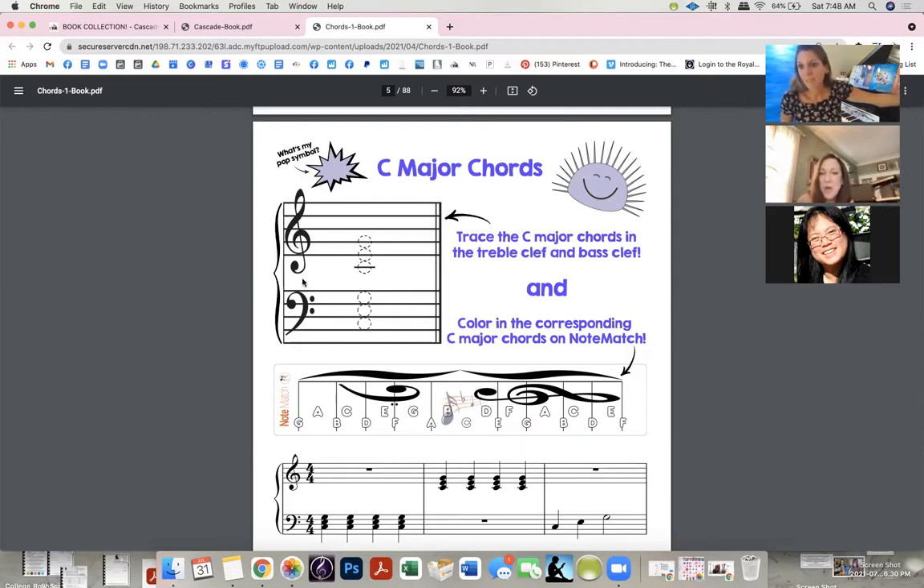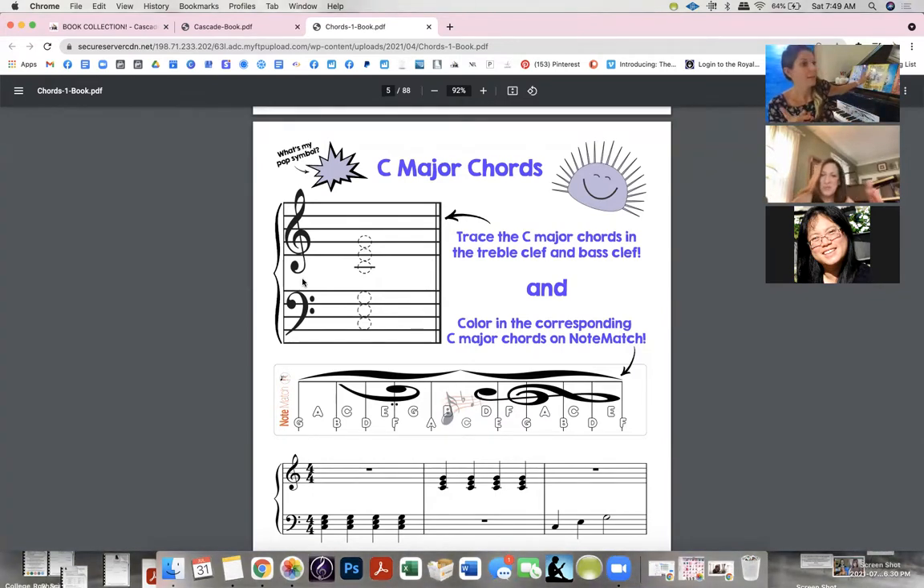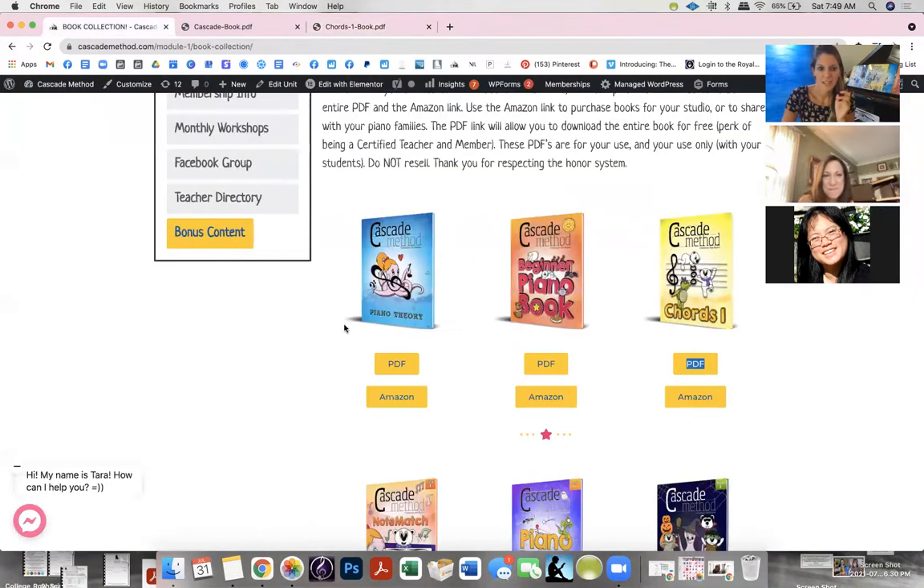Another teacher chimed in: she's all about seeing the staff in relation to the piano, not using letter names. She calls lines by numbers — one, two, three, four, five — constantly asking which are line notes and which are space notes. She uses Note Match sideways, and uses the number approach for that.